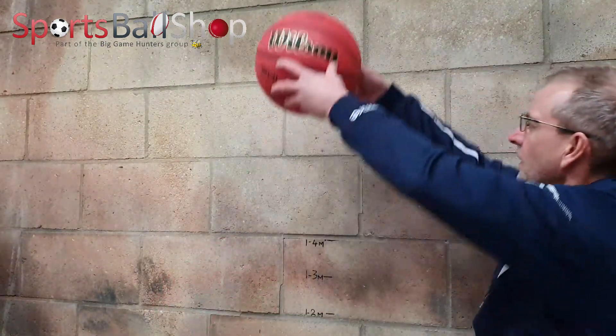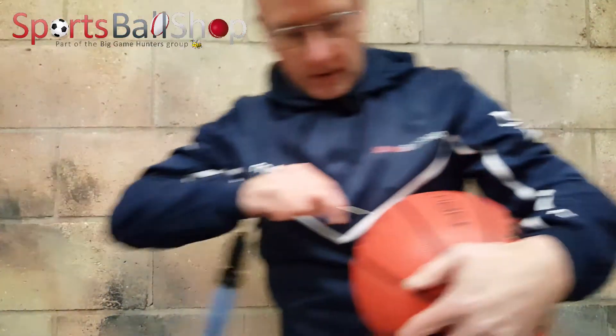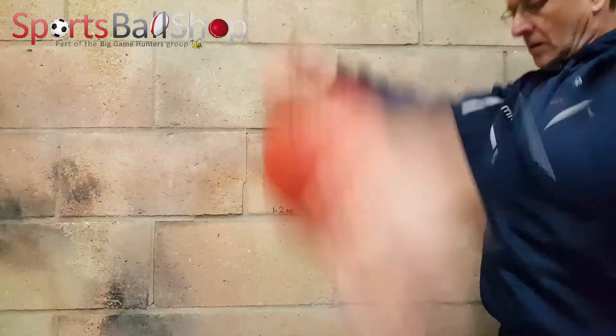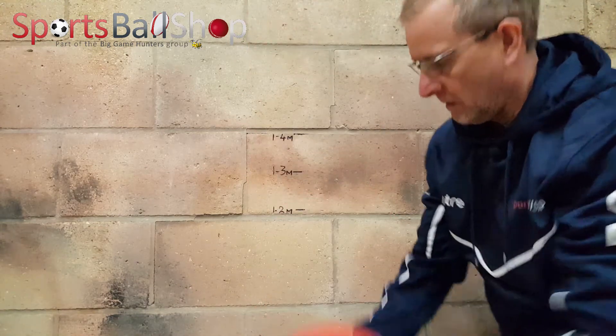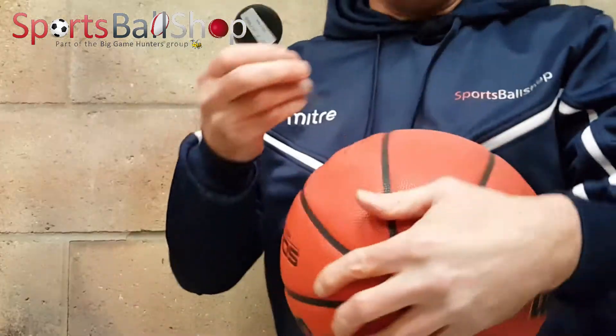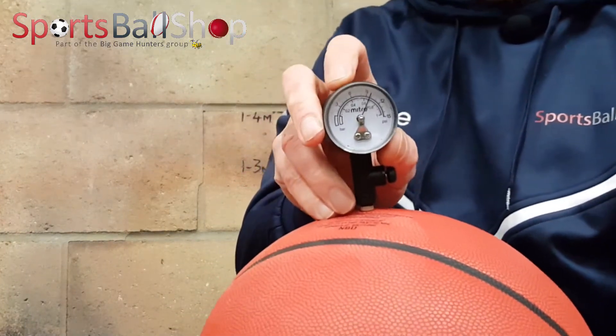Next up is the Wilson Solution. After dropping at 1.8 metres it needs a bit more air, and after re-inflating the bounce looks about right. Checking the PSI on the Wilson Solution ball, it reads 9.6 PSI. The ball says to inflate to 7 to 9 PSI, so again because of the cold temperature the ball is slightly over-inflated. For indoor use you need to make sure it's slightly less, otherwise the ball will be far too bouncy.